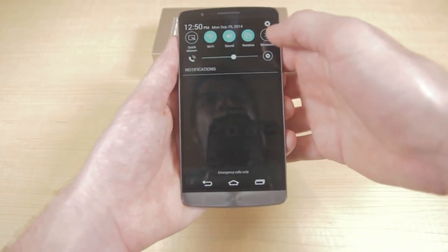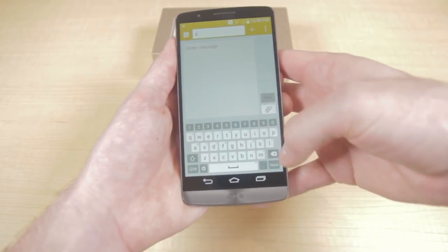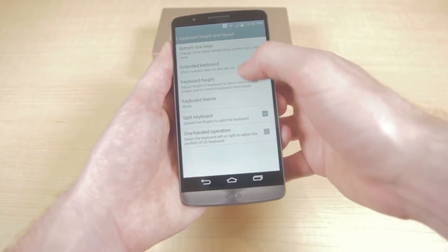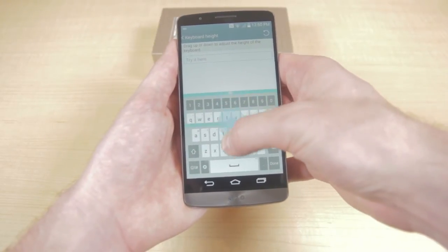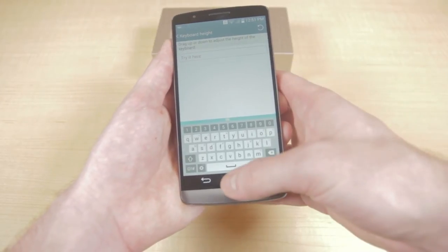The LG G3 also ships with a unique keyboard that's great for hands of all sizes. In its settings you can easily change the height of the keyboard — just drag from the middle of the screen up or down and it will space out the keys depending on your hand size. I really love that they've given you this customization ability.